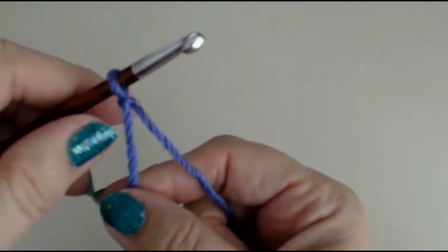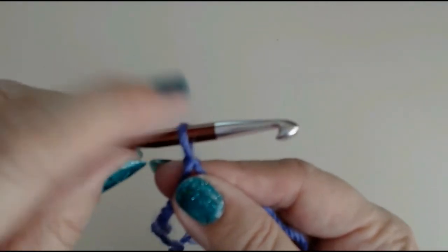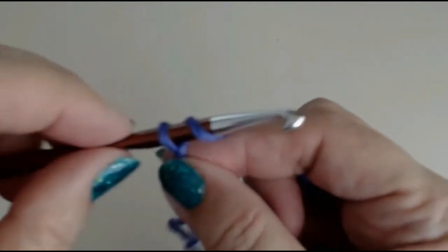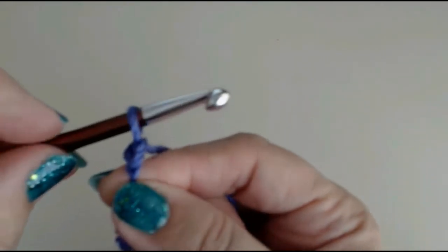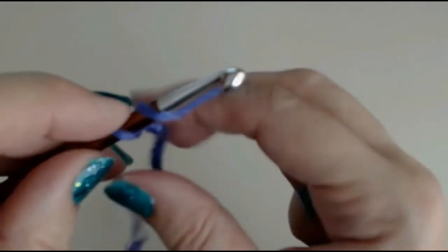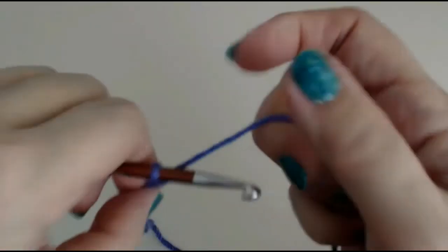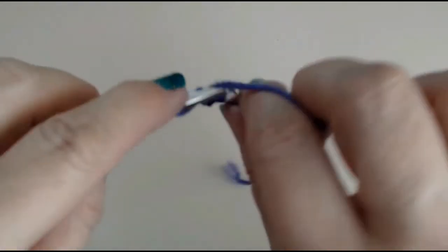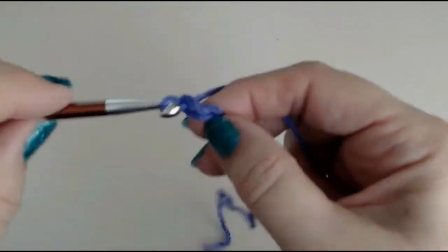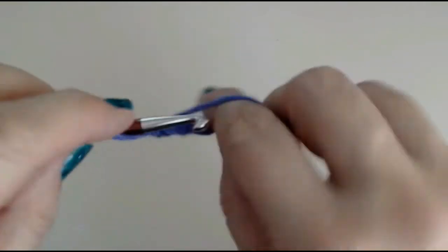Don't do it too tight. You can also simply tie a knot. To do a chain, the stitch on your hook is always called a loop — it's not a stitch, it's a loop. Yarn over your hook and pull through that loop — that makes another stitch. Yarn over and pull through. You just do this in whatever way is comfortable. I'm going to make myself a foundation chain — any number of chains will do.